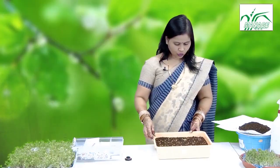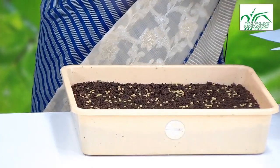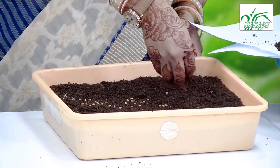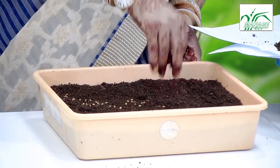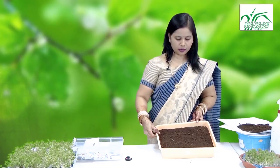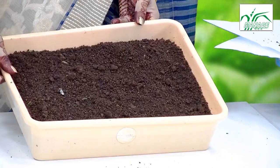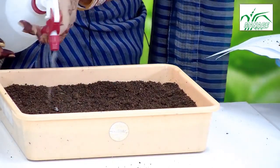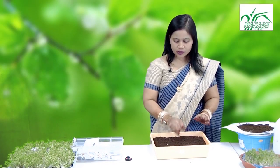As you can see in this tray, we have already spread the fenugreek seeds. Now we have to thinly cover these seeds with the remaining potting mix and ensure that they are properly covered. After covering, we can lightly sprinkle with water and leave it for germination. From the tenth day onwards, the microgreens are ready for harvesting.